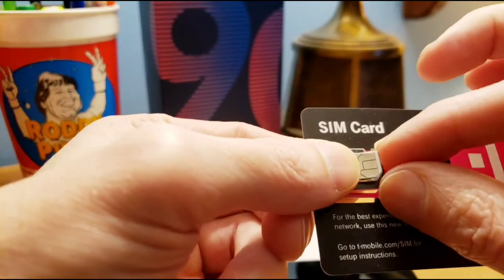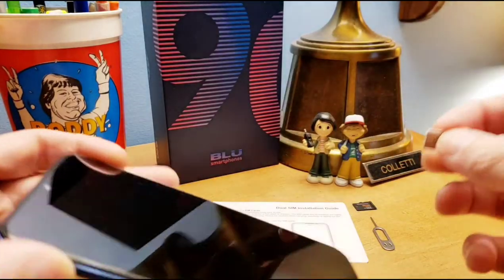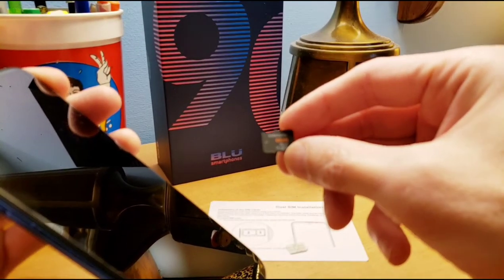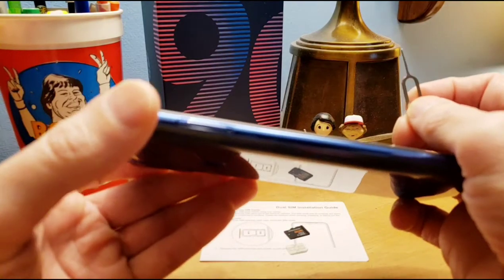You're just gonna pop out the very middle insert, like so. That's all you need. And then we got the micro SD card to add some more storage — it comes with a key to pop things out.